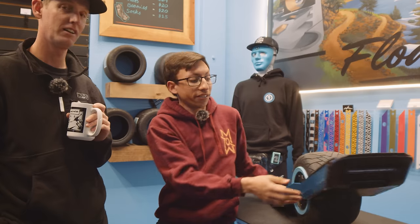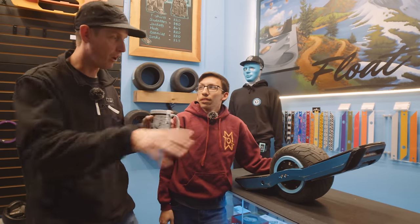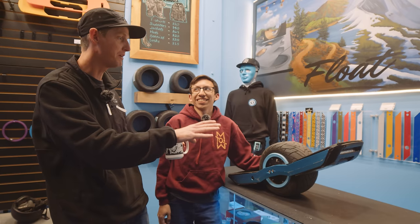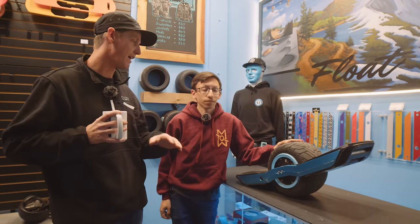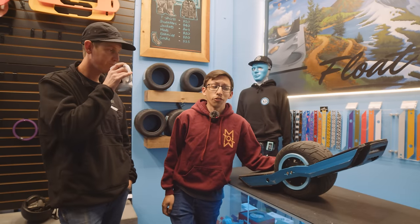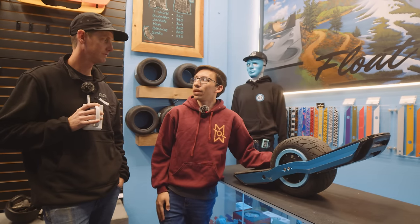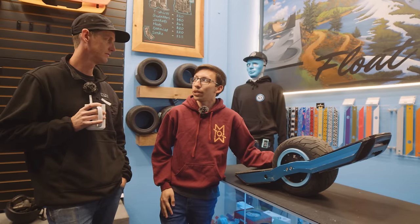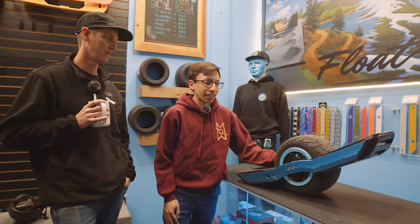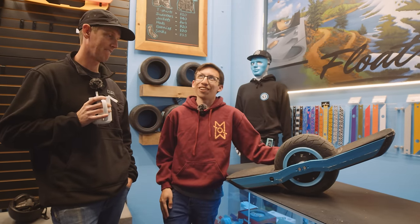This is the most range we've seen in a one wheel outside of backpack batteries — all battery contained in the board. It should also have the most top speed, because we don't have those same current limits on the VESC platform. The GTS could probably go as fast or faster, but Future Motion limits that top speed. They don't use as much field weakening, which would sacrifice some torque for more top speed. We have plenty of headroom torque-wise to take advantage of that.